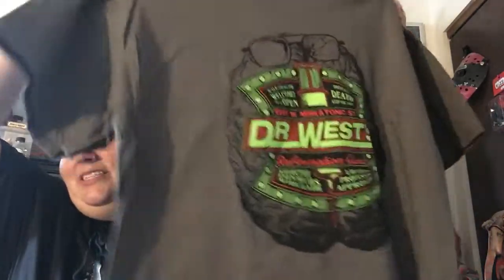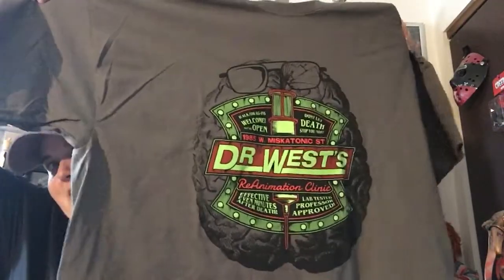It says, 'Don't let death stop you now.' Dr. West, Re-Animation Clinic. 'Effective even minutes after death. Lab tested, professor approved.' I like this — it doesn't scream Re-Animator, but if you know who Dr. West is, then you know it's from Re-Animator. It's also got his glasses up there. Very cool. I only have like one Re-Animator shirt, so that's cool.